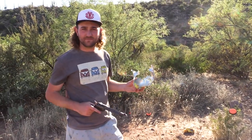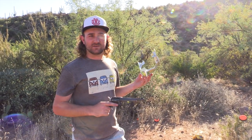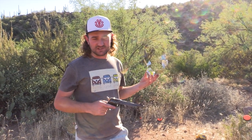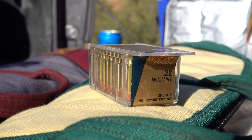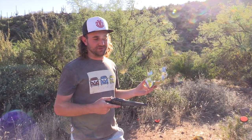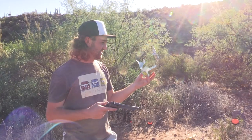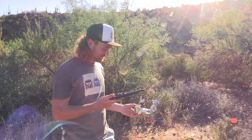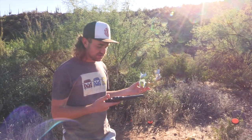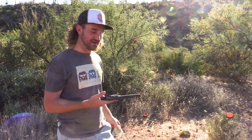I have shot a normal .22 long rifle cartridge and .22 long rifle pistol a fair bit before, and to me it was quite surprising the step up from .22 long rifle to .22 Magnum. It's a really big step up despite the case capacity only being a slight bit larger. If you look at this can here it's completely destroyed. So I'm a new fan of the .22 Magnum and it's definitely something I would consider getting, especially considering the cartridges aren't too expensive either.